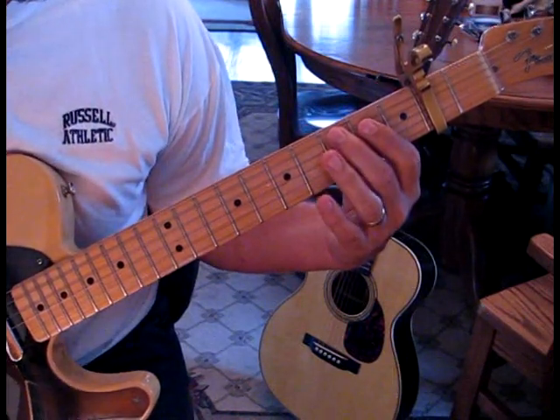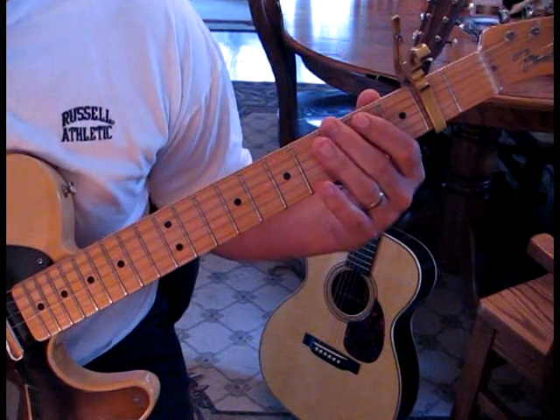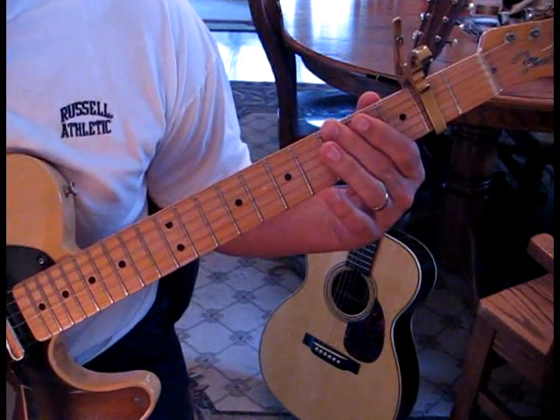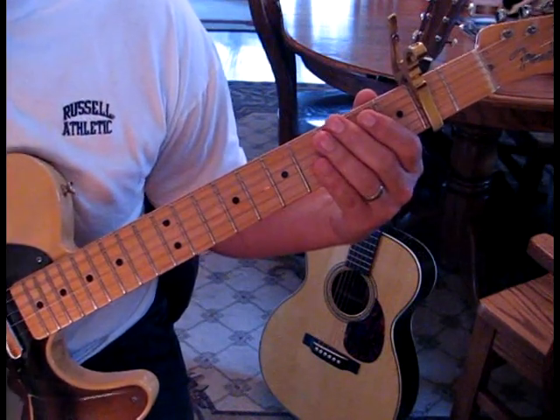What we're doing there is we're going to go from three on the fifth string to two to open, to hit the sixth string at the third fret, to open. And then when we hit that open, we're back into that opening lick.